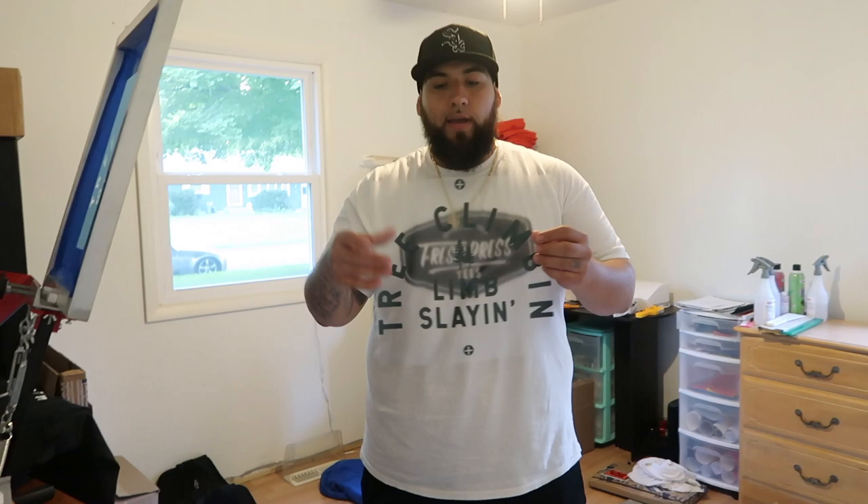What's up guys, welcome back to my channel. Today I'm going to show you how to burn a screen with no transparency paper, no printer, only using Caesar heat transfer vinyl — and that's it. I figured out a way to burn the screens without having to use transparency papers or the Oracle 651 vinyl. I use Caesar heat transfer vinyl and instead of reversing it, I make it regular and use that as my transparency sheet.